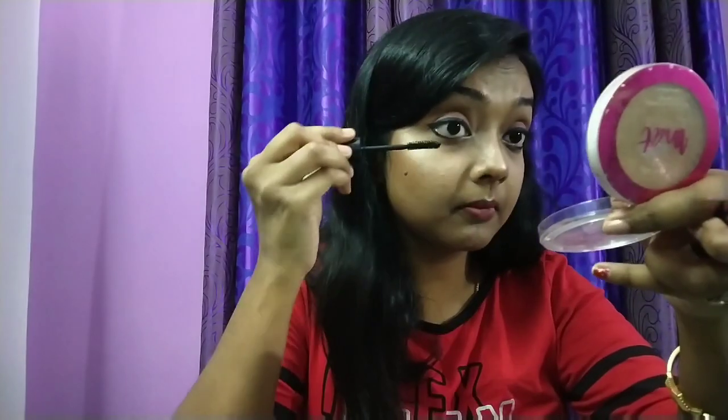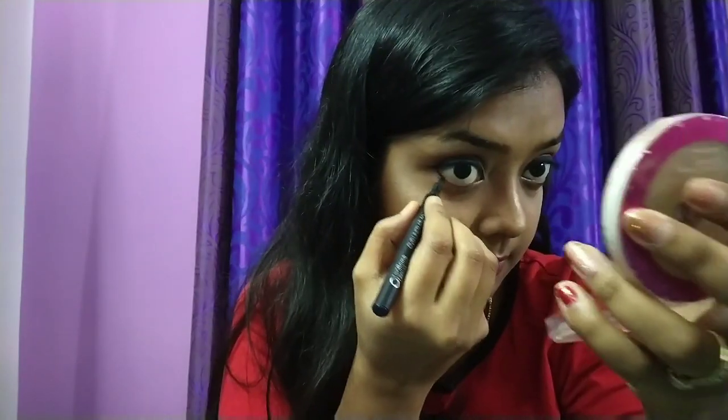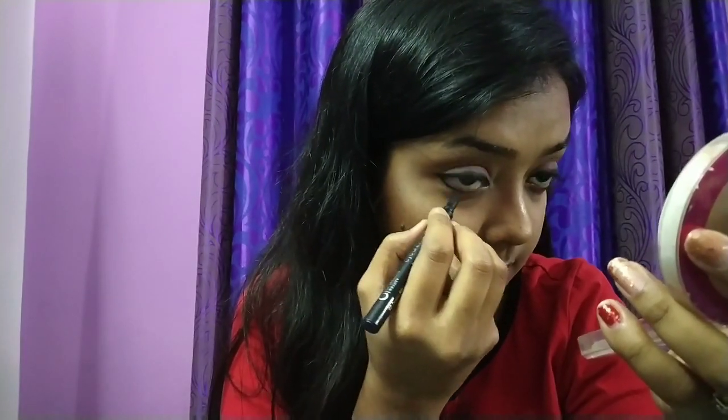On a daily basis I don't apply mascara, but let's do it today. Applying a single coat of Maybelline Hypercurl mascara in the washable variant all over my upper and lower eyelashes. Now applying Maybelline Insta liner on my lower waterline using the felt tip applicator.